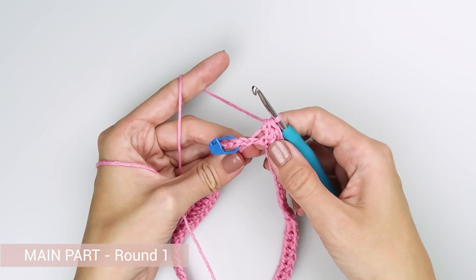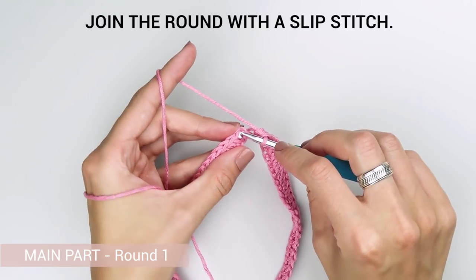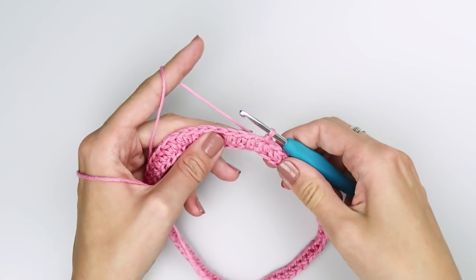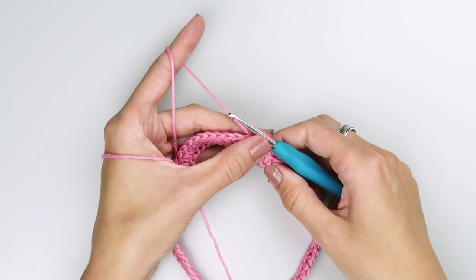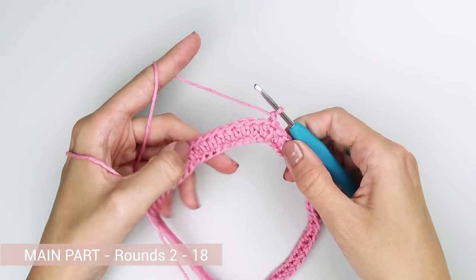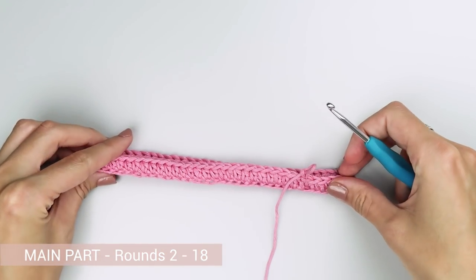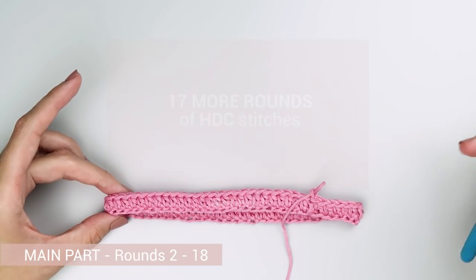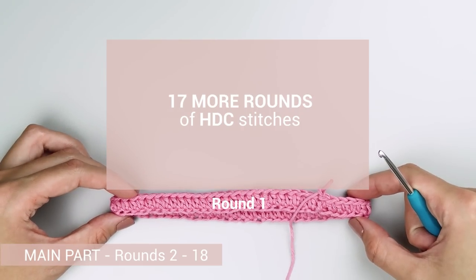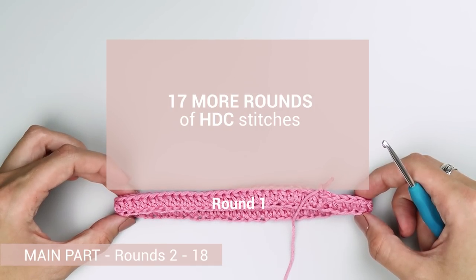This is the slip stitch — we will skip it and join this round with a new one. All the following rounds are exactly the same as this first one, so you can go back and watch how to do it as many times as you need. Every round starts with chain 1 to lift the round, one half double crochet into each stitch all the way around — 66 stitches in total — and ends with a slip stitch made into the very first stitch of the round. All you have to do now is repeat that round 17 more times, for 18 rounds total including this first one.